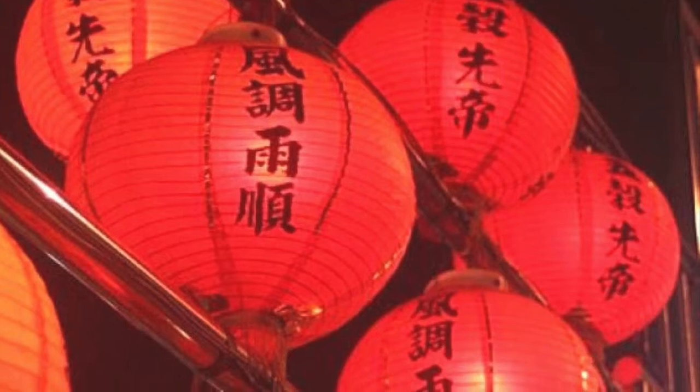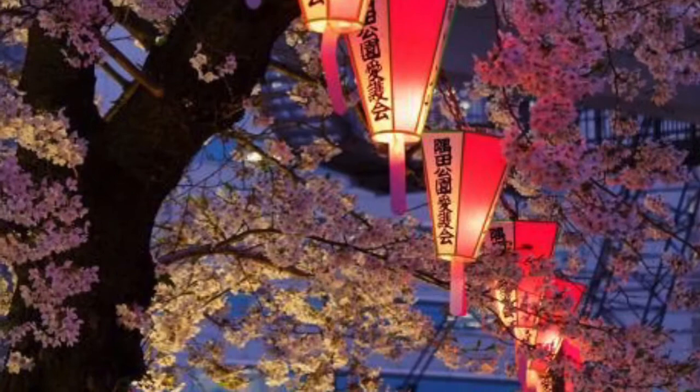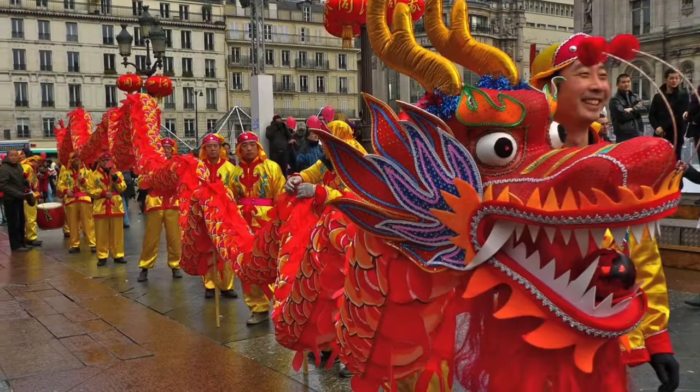Hi everyone. Today we're going to be learning how to make Chinese paper lanterns and we're going to be learning all about the Lantern Festival. The Spring Lantern Festival is celebrated on the 15th day of the first month of the Chinese calendar. It is the culmination of the two-week long Chinese New Year celebration. The Lantern Festival is a night of celebration with friends and family, eating traditional foods, dragon dances and releasing colorful lanterns into the night sky.